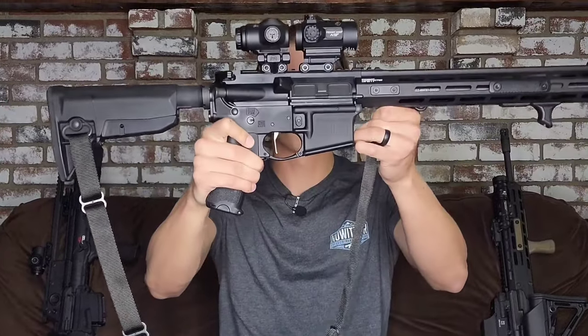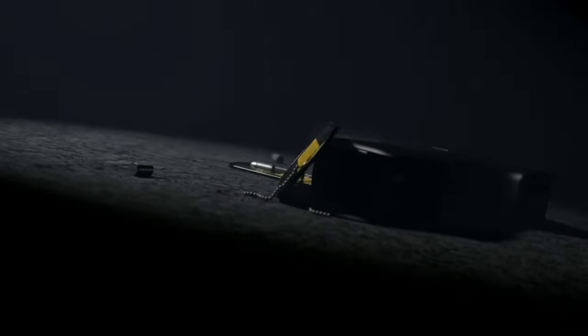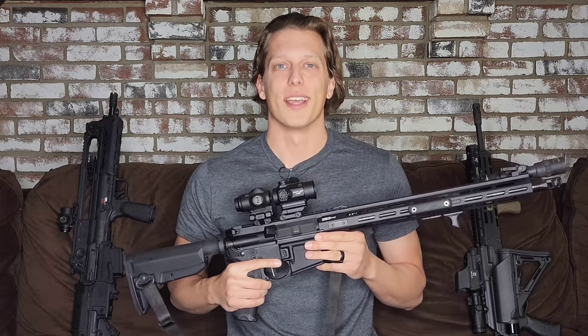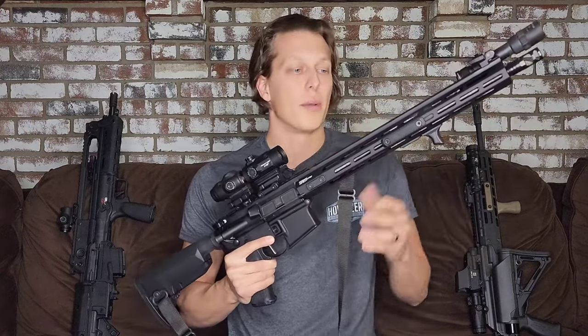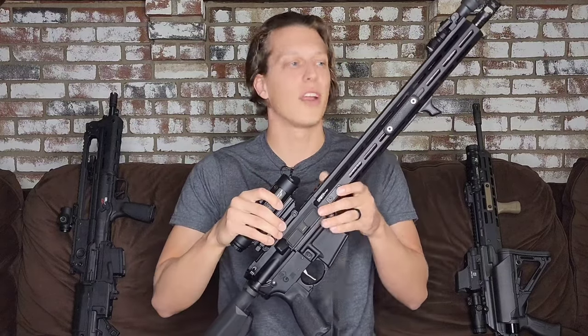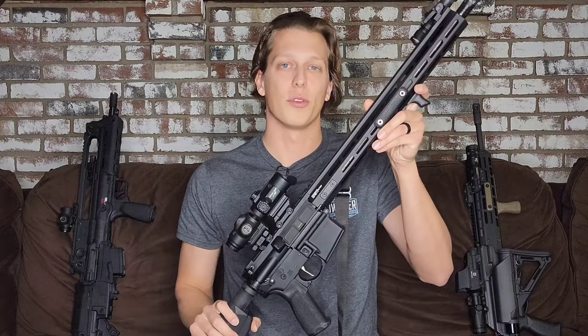Hey guys, today we're going to take a look at the Springfield Saint Victor. Let's get right into the first 30-second breakdown. That's where in the first 30 seconds, give or take, I give you guys my exact thoughts on this product before we get into the full review. That way you can just stop watching because now you know exactly what I think, or you can continue watching and find out why in greater detail — and it does help out with the YouTube algorithm, so I appreciate that.